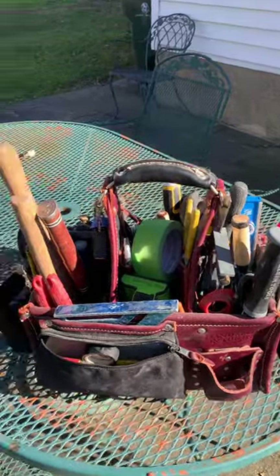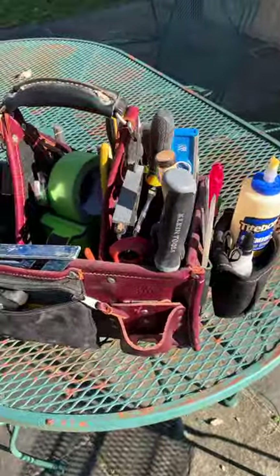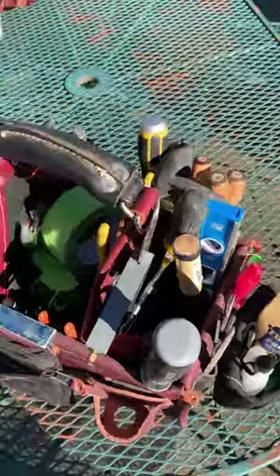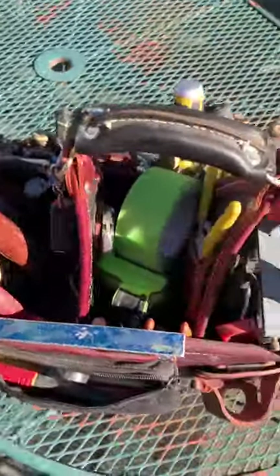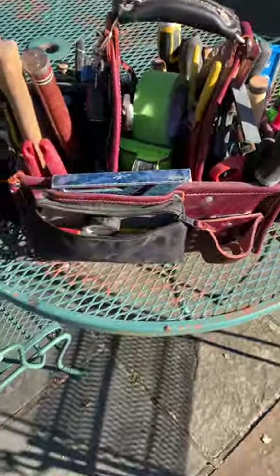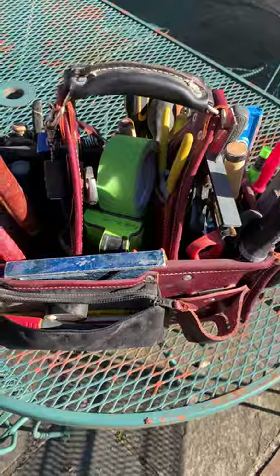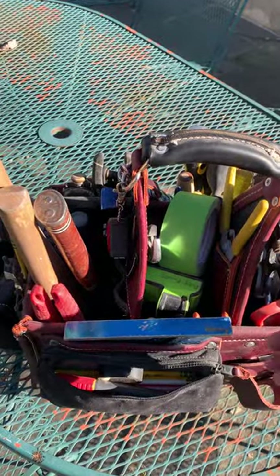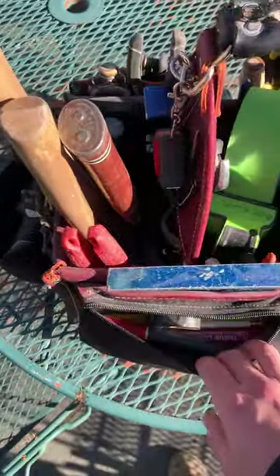Happy Saturday everybody! Today I've got a video on my Occidental tool bag. As you can see, I've got it pretty stuffed with stuff and it's pretty heavy, but what I like to do is just get on site, put this out of the way so it doesn't get tripped over, but also somewhere where I can access it and pick stuff up as I need. Let's just get right into it.